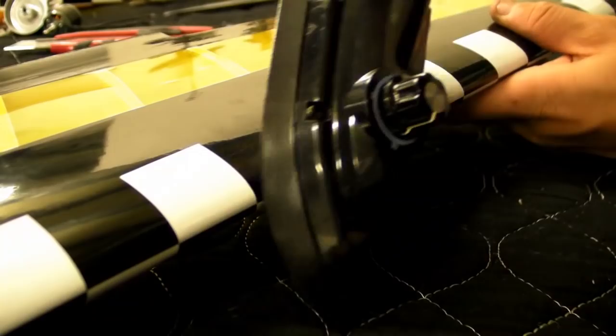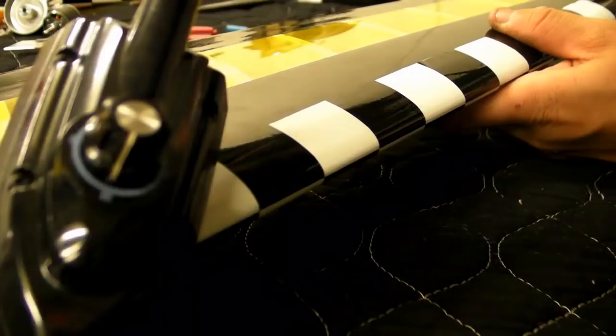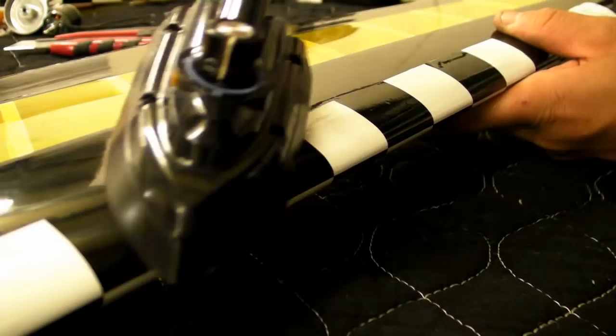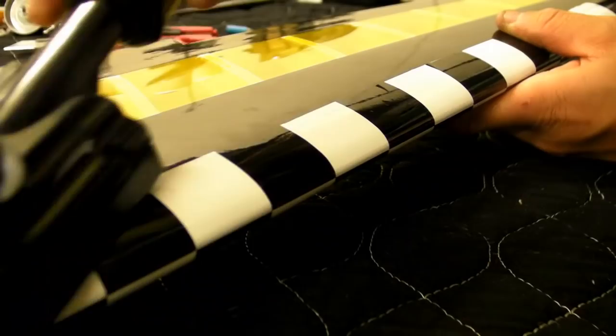There's quite a good chance you'll get an air bubble between the two layers of film. If that happens, just get a very small fine pin and give a small prick into it. That should release the air and the bubble should disappear.